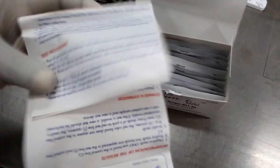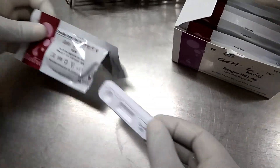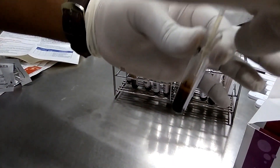Now take out the test device from the test kit packet. Open the pouch and take out the test device and dropper, which is given in the pouch. After that, with the help of the dropper, load 3 drops of serum, as shown here. And leave for 15 to 20 minutes.